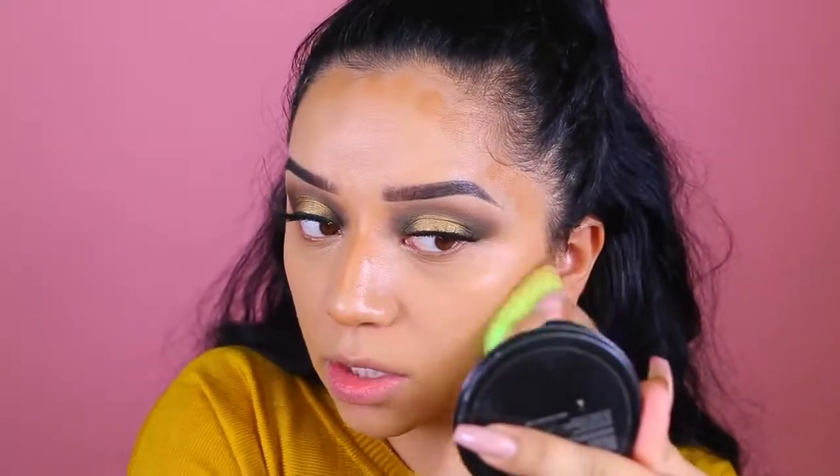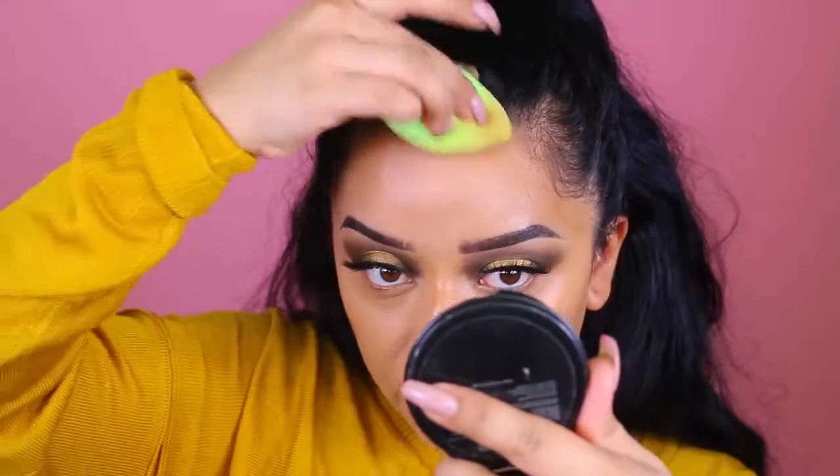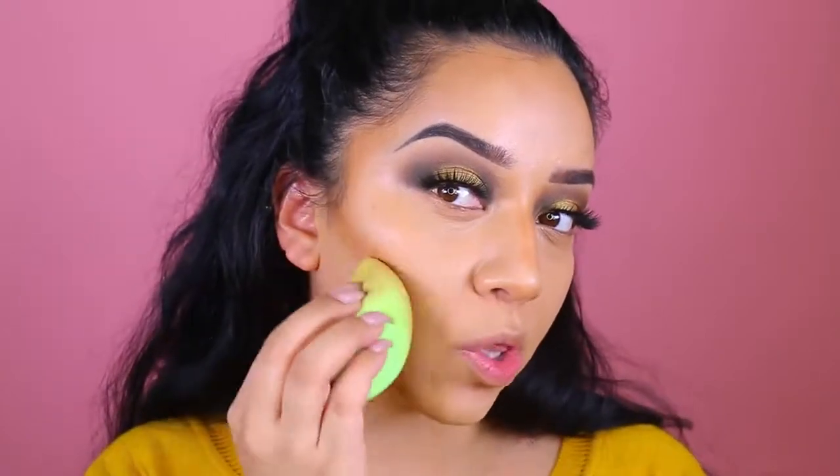I'm going to use the beauty blender again and just blend that color onto the skin. This color is really nice — it's a little bit on the warmer side versus a cool shade, but I personally like warmer shades on my face because I feel like they go better with my skin color. I just finished off the eyes, popped on some lashes, and finished my lower lash line.